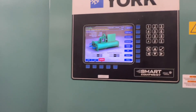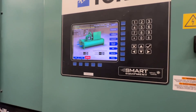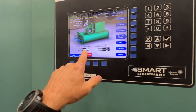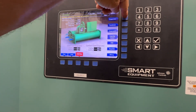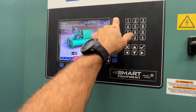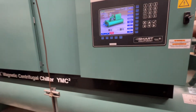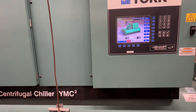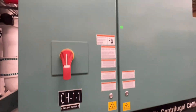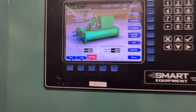That was the main problem — thankfully that's all it was, it could have been a lot worse. We're back up and in operation. There's zero load here right now and we're set for 48°. Expected to be shutting down shortly since chiller two mainly carries the building. Thanks for watching — catch you in the next one. And there's chiller two.